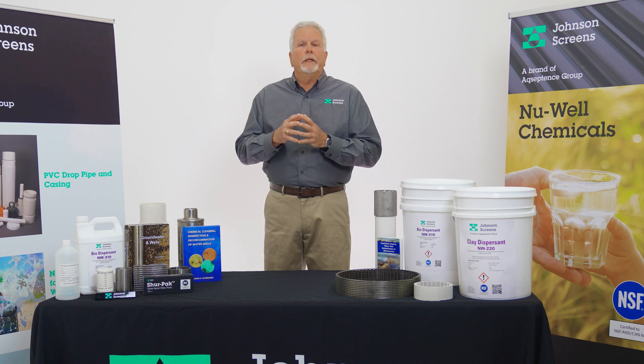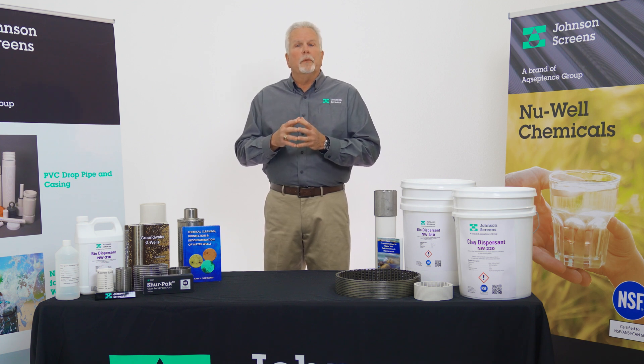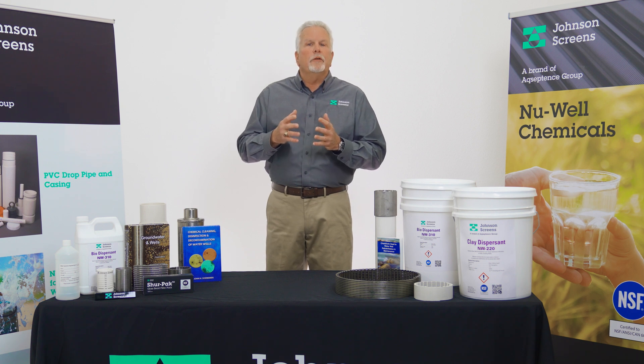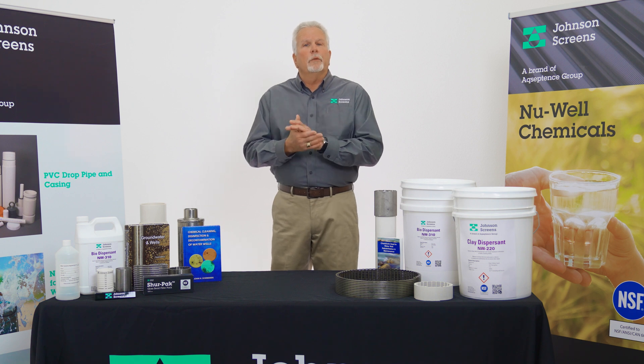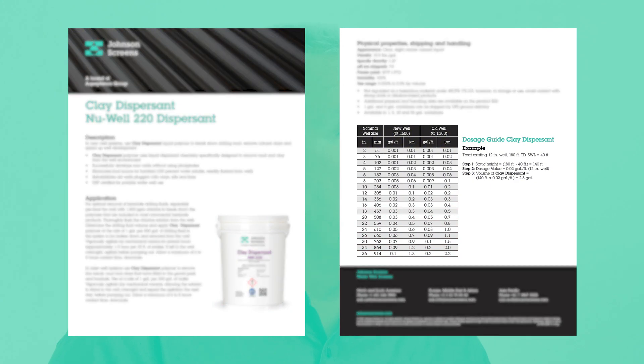Reagitate the screen interval again before evacuation. Start the removal process at the bottom, working upwards, until you have fully evacuated the well. Monitor visual turbidity, conductivity, and solids content to verify the removal of all the material. Please review the treatment recommendations online or in our chemical brochures for Newwell 220 concentrations for new wells as well as those of older or more severely impacted wells.